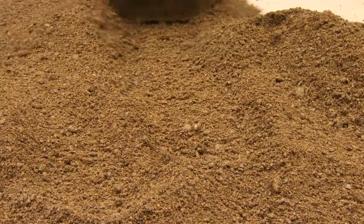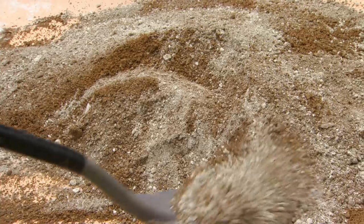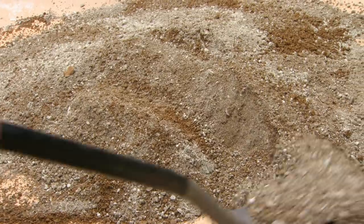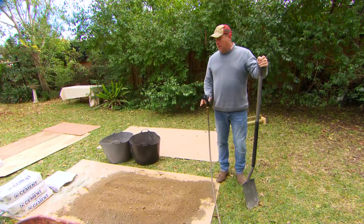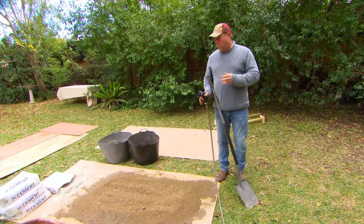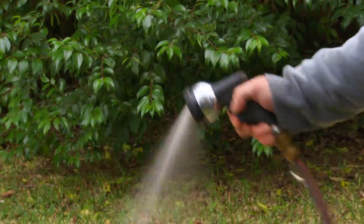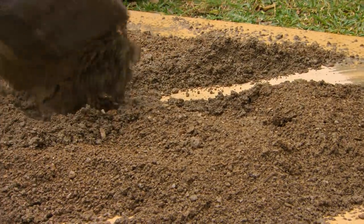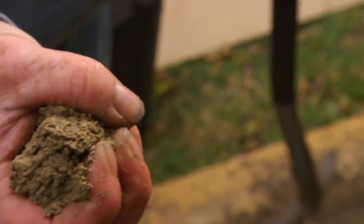As far as the mix goes, it's 10 parts of this and one shovel of cement. Always mix the dry ingredients first — if you add water before mixing you're going to end up with lumps of cement. The texture I want is damp but not wet. By damp I mean when I pick it up I can ball it up and it'll stay in a ball. If it's super dry it'll just fall apart, but not wet like something you'd lay a brick on.